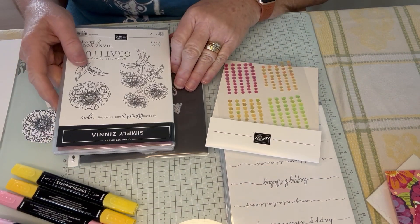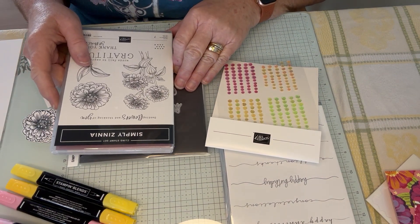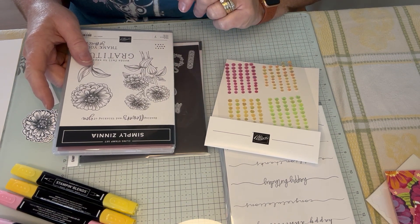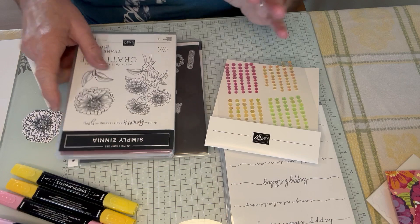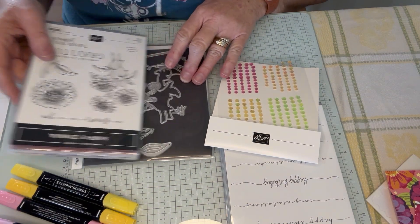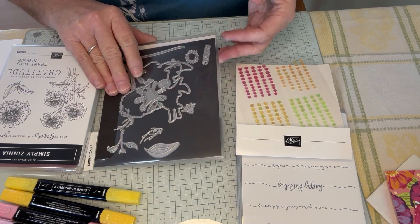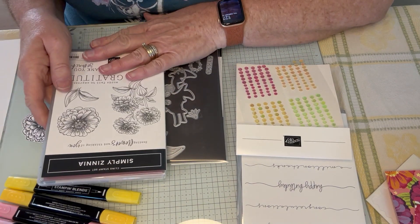It's coming out in online exclusives and it'll be out for customers on March 1st. As a demonstrator, I'm able to pre-order some of this and have some fun playing. It's really a great opportunity being a demonstrator right now because you get to pre-order and have fun with things. So this is the Simply Zinnia Suite.